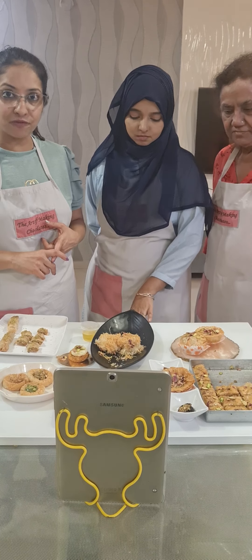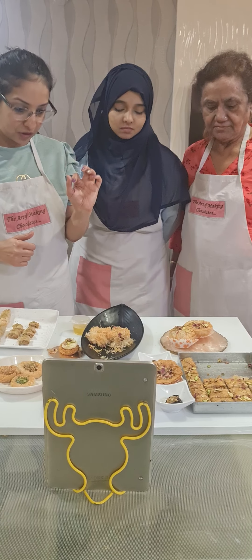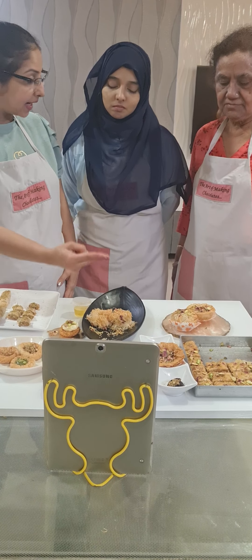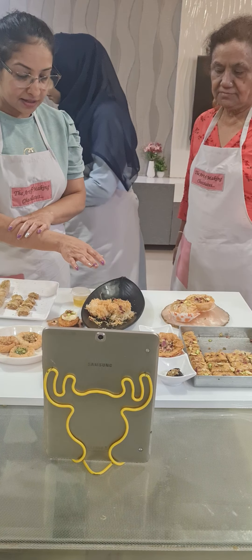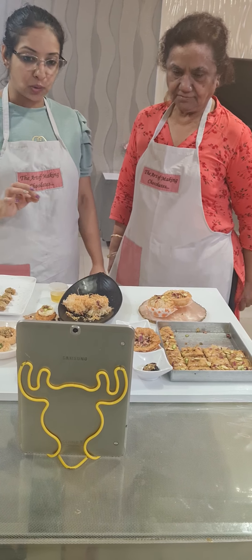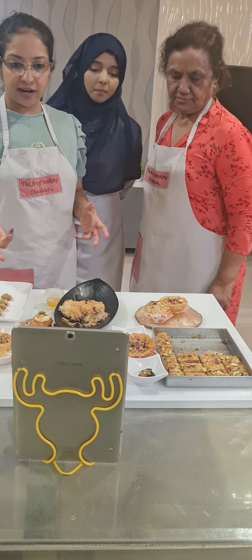Baklava has a shelf life of 15 days, so it's a very good product. The cheesecake we made has a shelf life of only one week in the fridge. The Khunafa we made is also one week in the fridge. Make sure on the first day it can be kept out, but the second day it has to go in the fridge because both have cheese. Things with cheese last one week; things without cheese, like Baklava, can be kept 15 to 20 days outside in an airtight box. That's why Baklava is fast moving — it has a good shelf life.